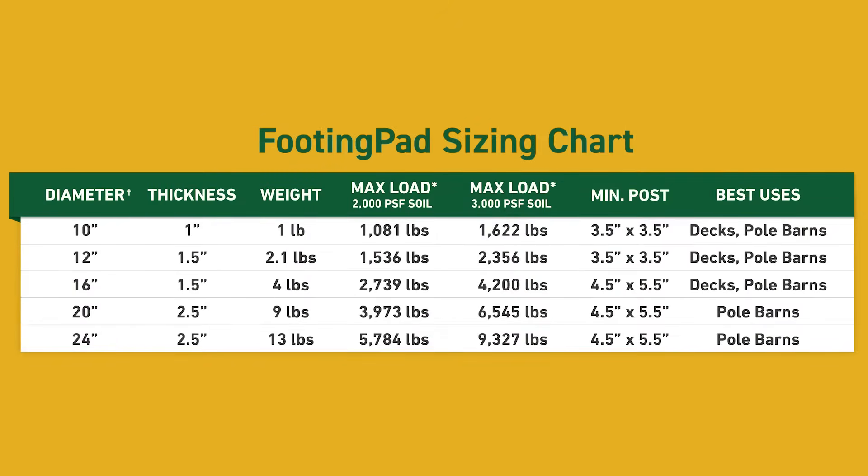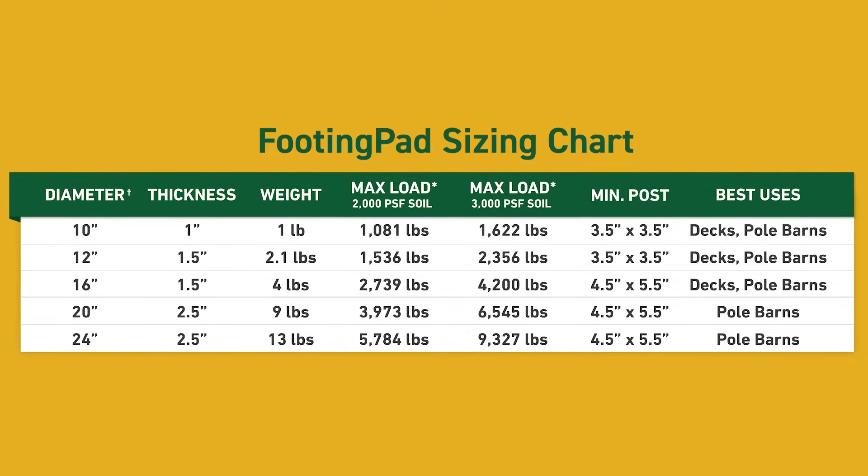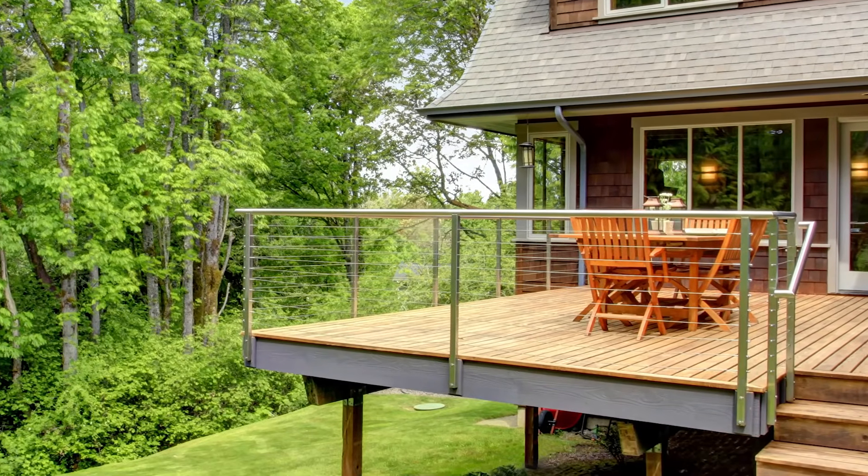Soil type and load are two critical variables that determine the footing size needed for any footing type. As the load increases, the footing size must also increase. Note that deck codes are changing to require larger footings.